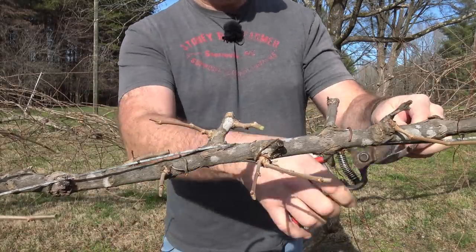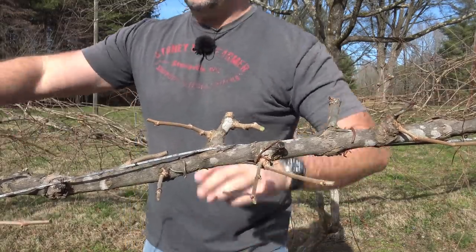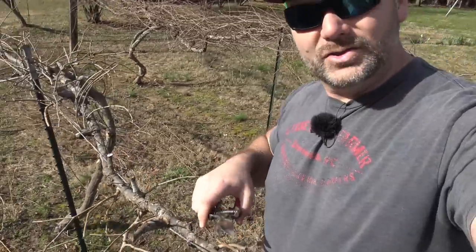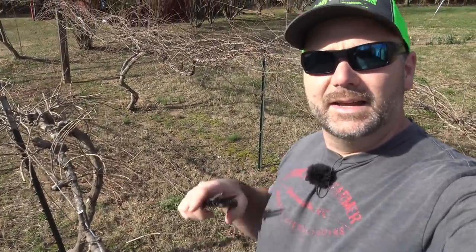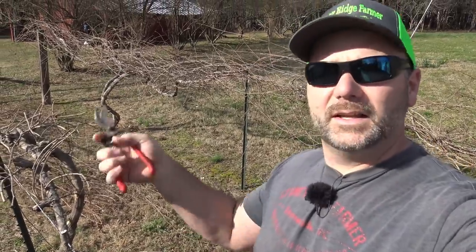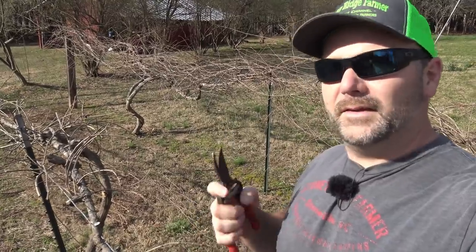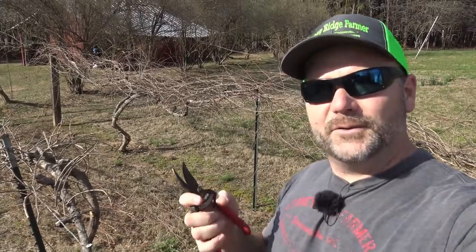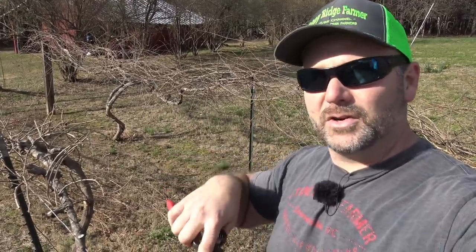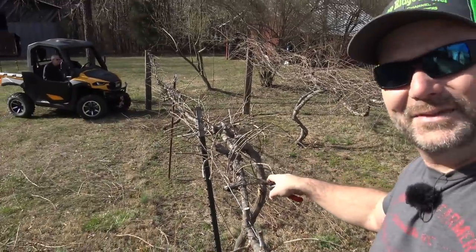This is just about a foot-and-a-half section we're working with right here, but we're gonna go all the way down the entire grapevine and cut them back just like that, so it's all nice and neat and compact. What's gonna happen is those buds will produce limbs again — lateral limbs. Those lateral limbs will be the fruiting limbs, and they'll also produce leaves so they can soak up sunshine, perform photosynthesis, and make fruit.